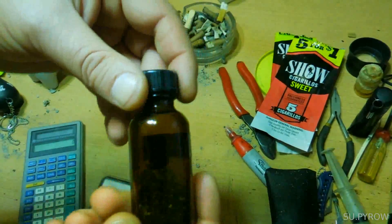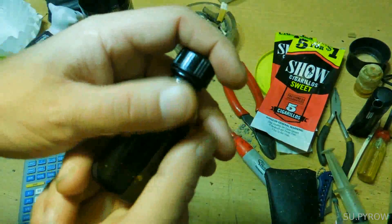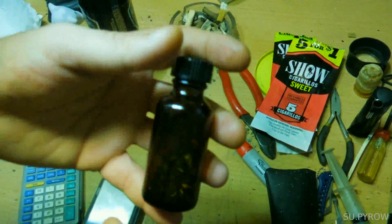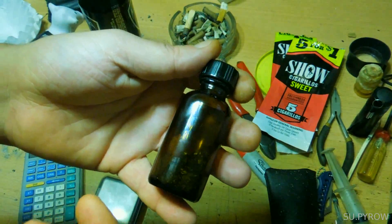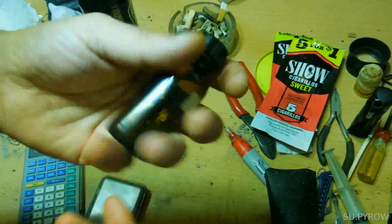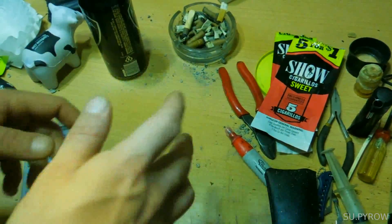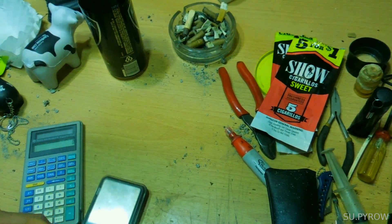You'd also want to maybe make something while you're out there — some kind of leather holder — so that if the bottle does break, you don't have elemental iodine all over the place, and worse yet, broken glass when you slide your hand into your backpack or whatever.